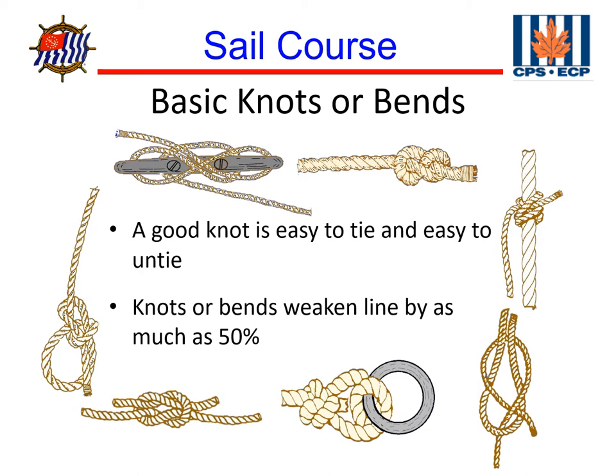There are two kinds of splices. A short splice is the strongest way to join two lines, but it increases the diameter of the line and may prevent it from running through blocks, so we don't want to use a short splice when we're going to run the line through blocks. A long splice is not as strong as a short splice, but it doesn't increase the diameter of the line as much, allowing it to run through blocks.